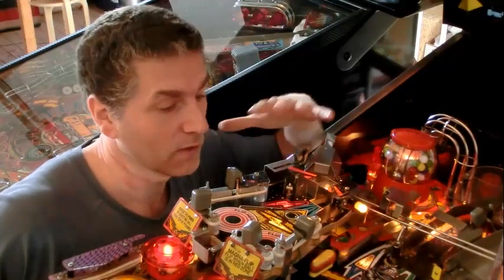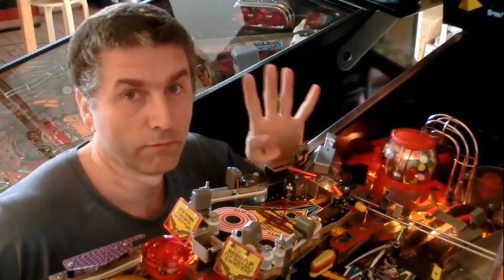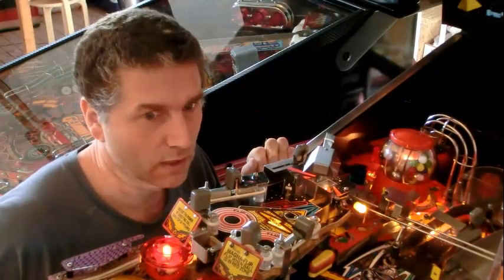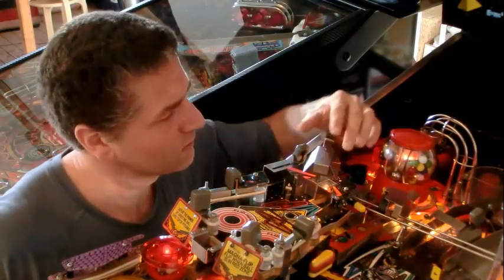Hi, welcome to my Twilight Zone power playfield. I'm going to show you four mods. Some of them are easy, others are not so easy. Let's first start with the easy ones. Four mods — this is the first.